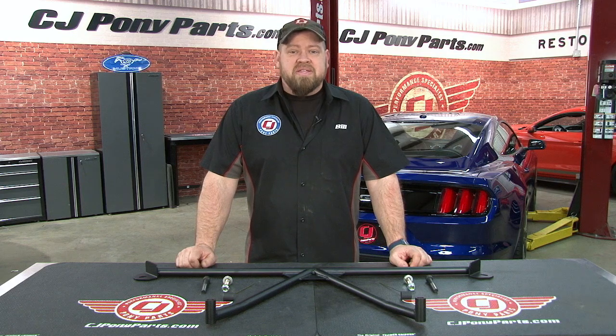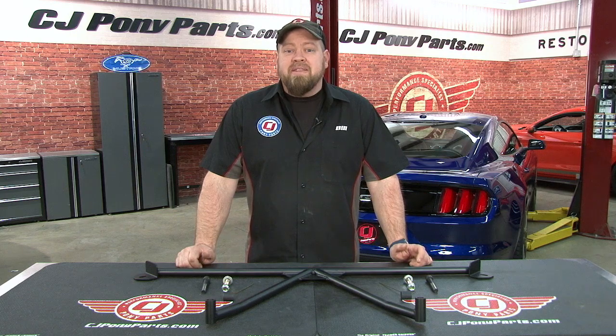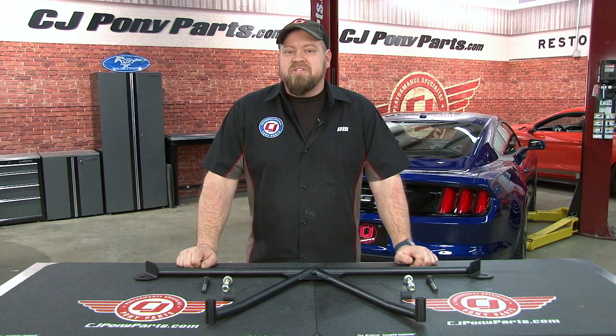Speaking with Steeda about what the next step was — I can't put their strut brace on because of my supercharger, but I still wanted to tighten up the front suspension. They recommended their Extreme G-Track brace, so today we're going to install one on my 2015 Mustang GT.